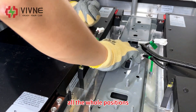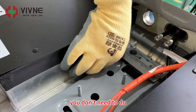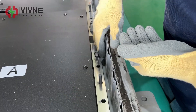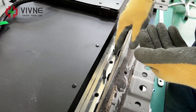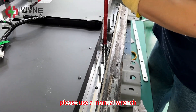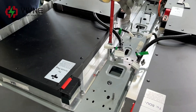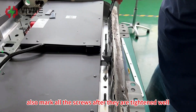All the hole positions correspond with the original ones — you don't need to do any modification to the original battery case or drill new holes. Please use a manual wrench. Also mark all the screws after they are tightened well.